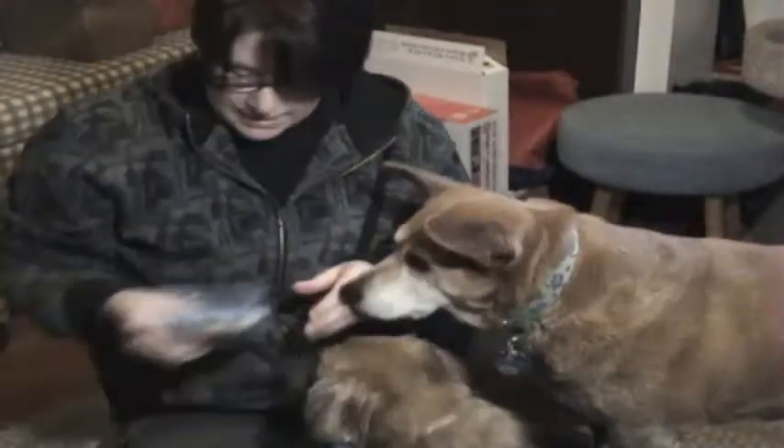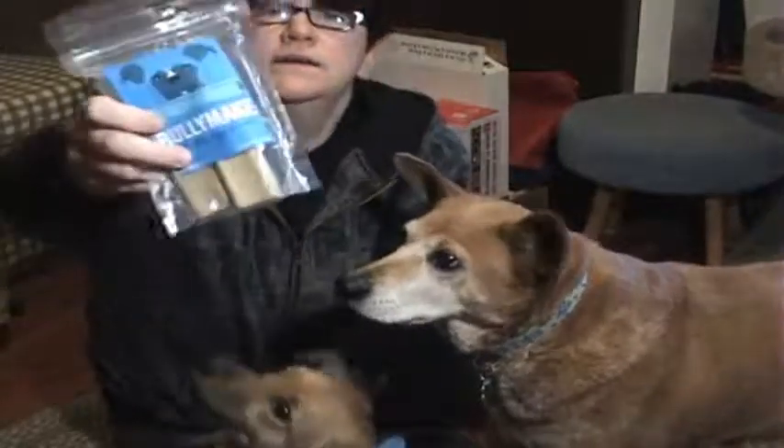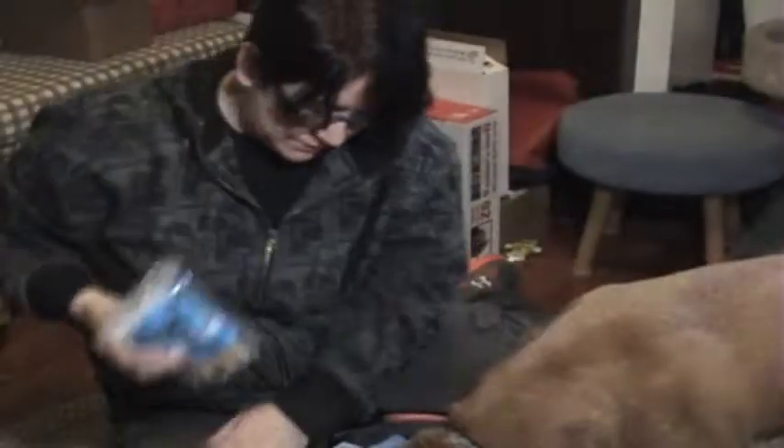And finally, our chew is the Bullymake narrow chew. We got two in the bag, so here is the Bullymake narrow chew.